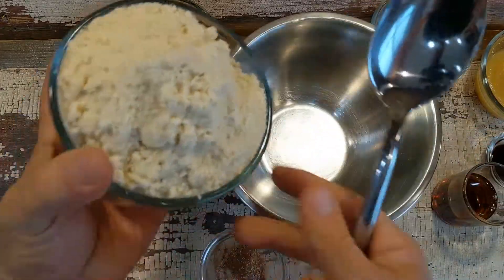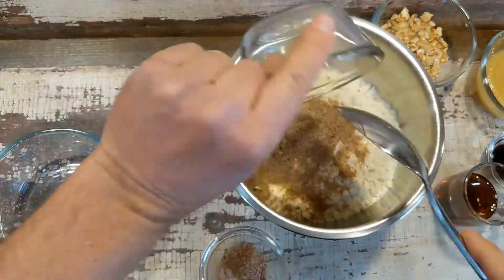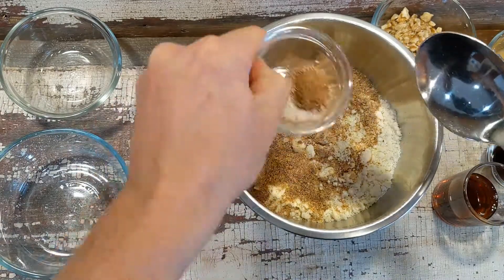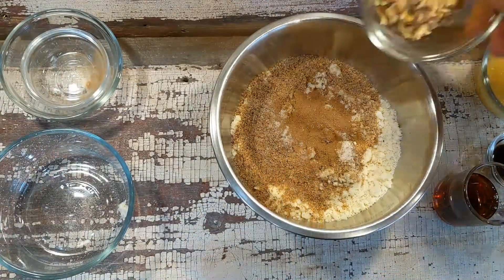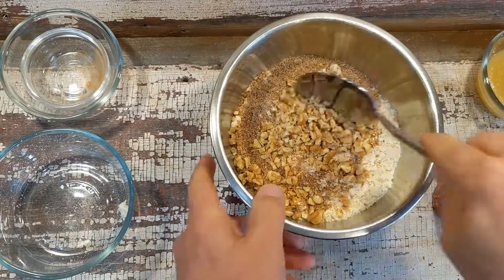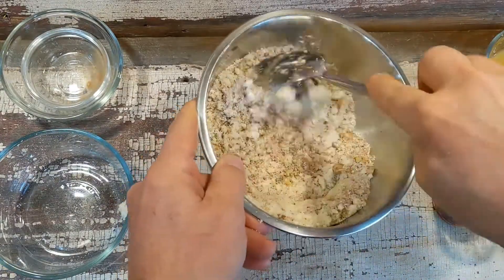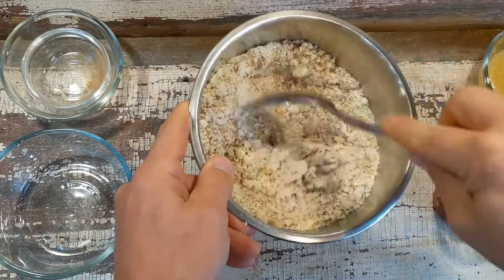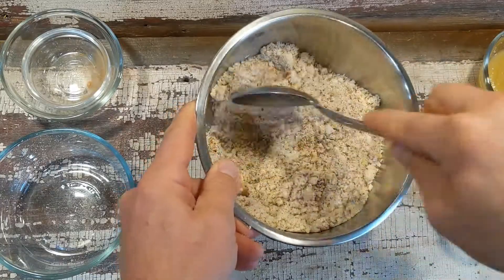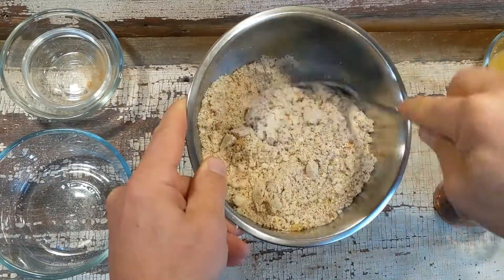I have basically two cups of almond flour. Then I have some ground flaxseed — I just freshly ground this in a coffee grinder. I then have my cinnamon, salt, and the nutmeg. And then as an option, I'm adding some chopped up walnuts. You don't have to add these, but I just wanted to give it a little more texture to the cookie. Just combine until it's thoroughly stirred, and then we can switch to the wet ingredients.